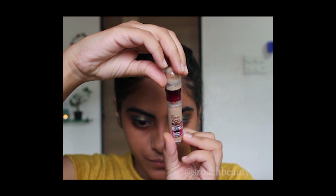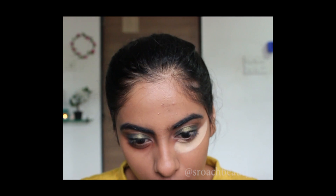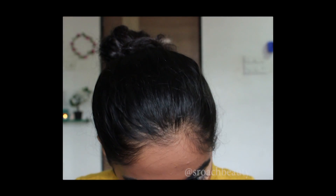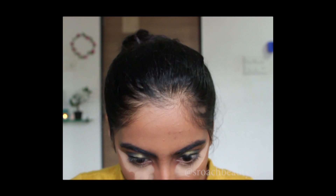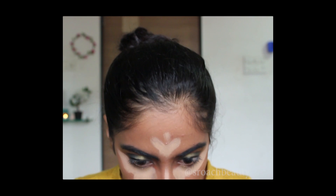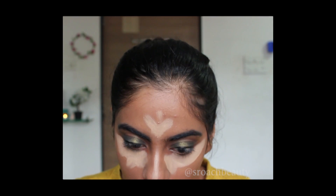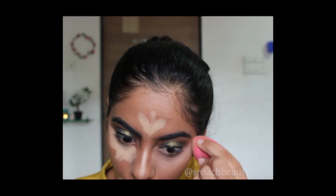Now I'm taking the same concealer and concealing and highlighting under my eyes, forehead, bridge of my nose and mouth area. And I'm extremely sorry guys, my camera wasn't set in a proper angle. Now I'm just blending that with a beauty blender.